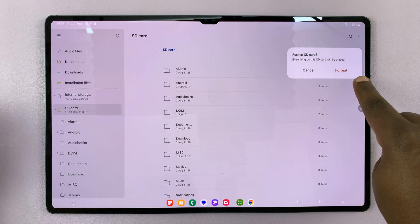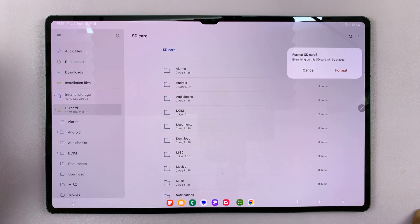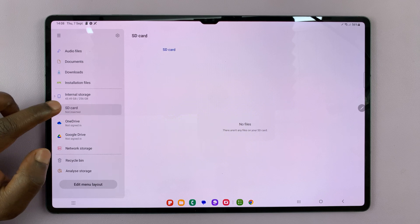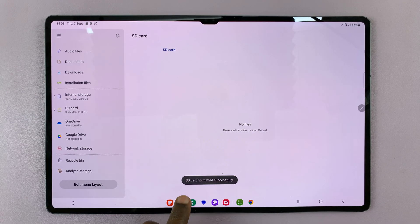Then confirm you want to format, keeping in mind that everything on the SD card will be erased when you format. Tap on Format. It might take a couple of seconds, maybe more if you have a bigger SD card with more data. Mine is done, and as you can see, we have no files in the SD card — it says SD card formatted successfully.